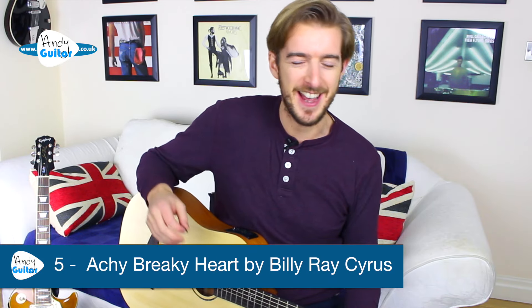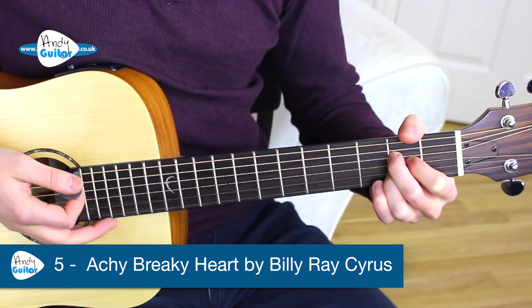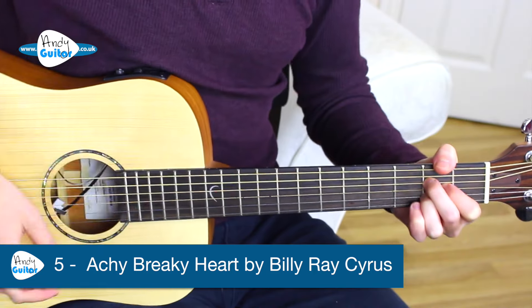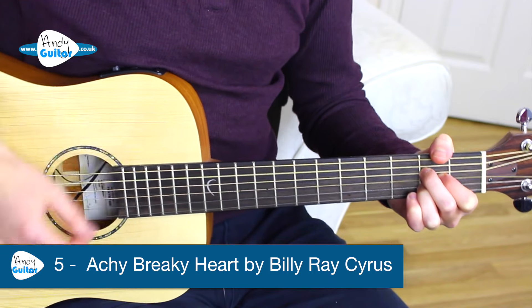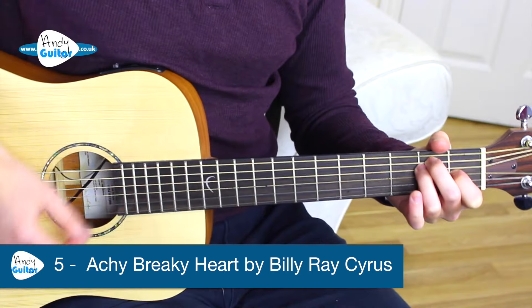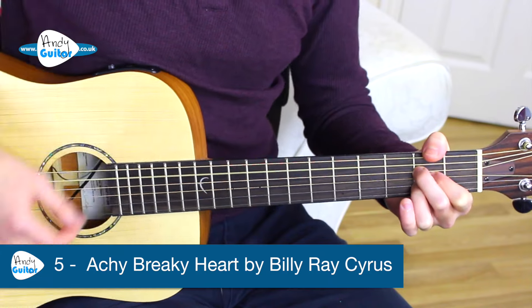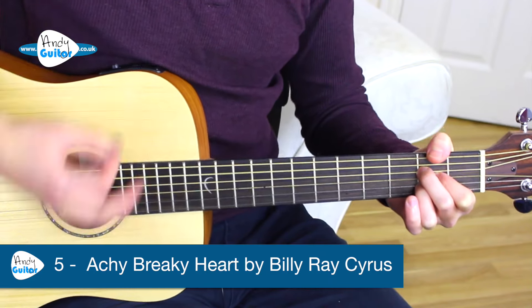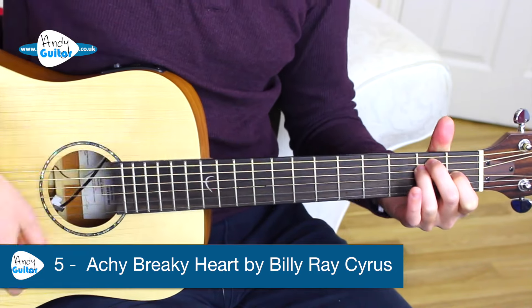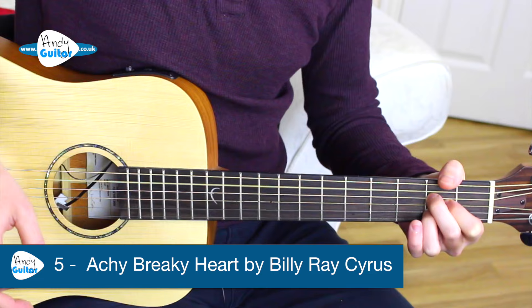The next one is a big favourite of mine — this is 'Achy Breaky Heart' by Billy Ray Cyrus. This one starts on the A chord, but still just alternates between the A and the E chord. Don't break my heart, my achy breaky heart, I just don't think he'd understand. 'Cause if you break my heart, my achy breaky heart, he might blow up and kill this man. And all the verses, guitar solo and everything — it just loops that same thing.